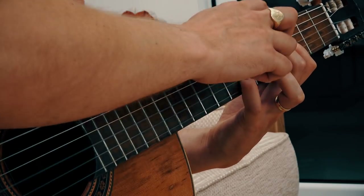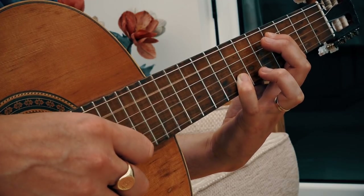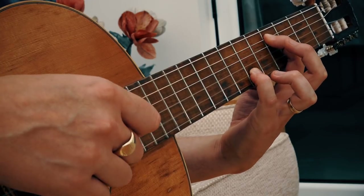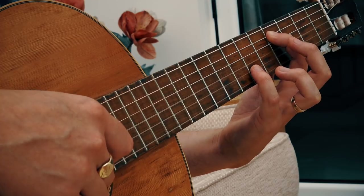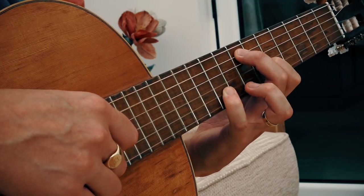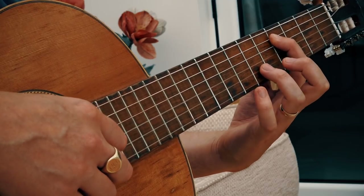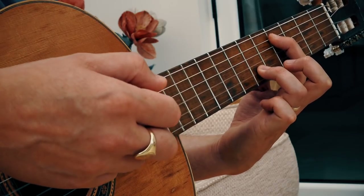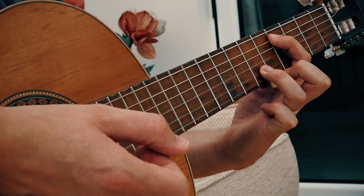Then we pluck strings five and two again, but this time we move our second finger and change it to the first finger on fret four of string five. Then we move our pinky finger down from the seventh fret to the sixth fret and pluck fret six string two. You can either move your pinky down or use your third finger for that semitone change — it's actually easier to use your third finger.